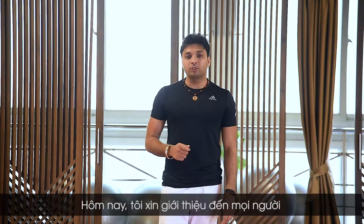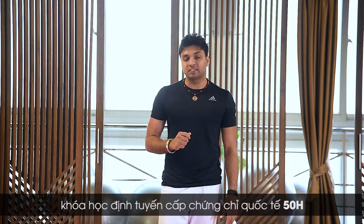Namaste everyone. Brahat is here and today I am here to present a 50-hour asana alignment course.